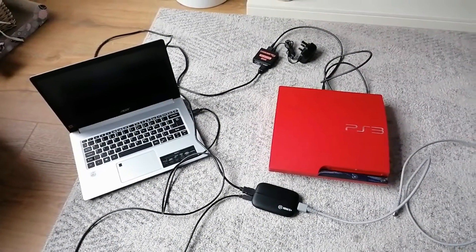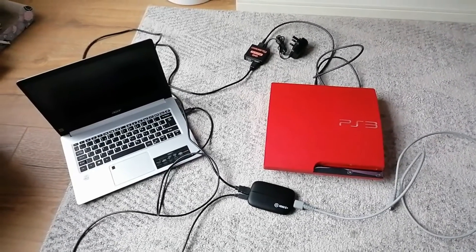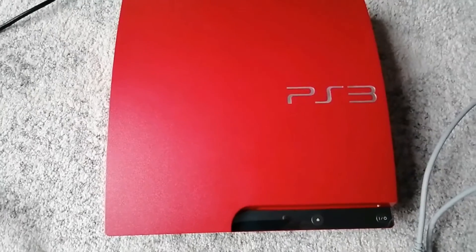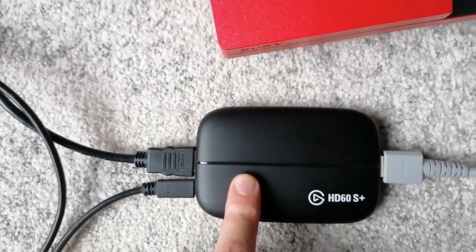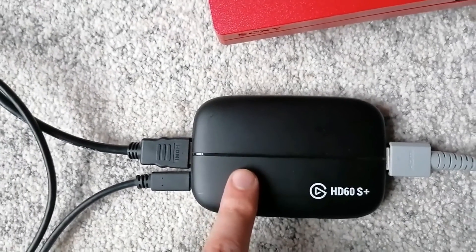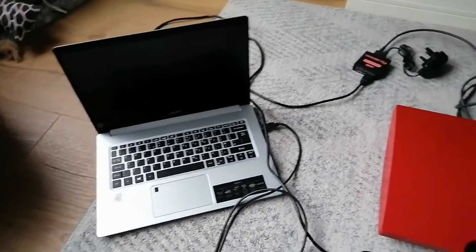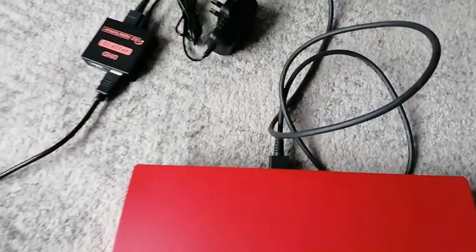Here is all the equipment laid out on the floor — this is the easiest and tidiest way for me to show you. So let's go over the equipment: here is our PlayStation 3, next is the capture card — the Elgato HD60S Plus — which was about 170 to 180 pounds from Amazon. I'm also going to need a laptop or tower, and three HDMI cables.